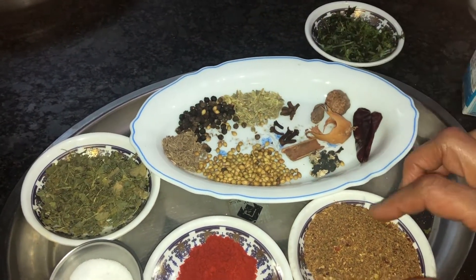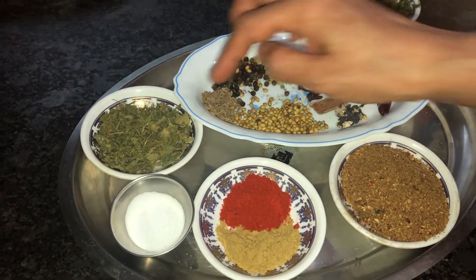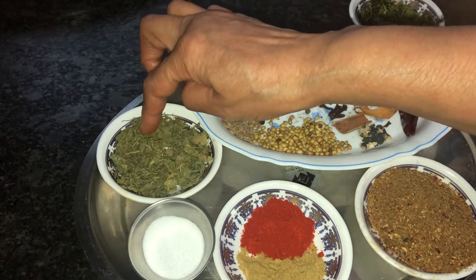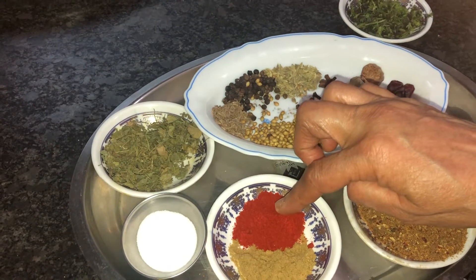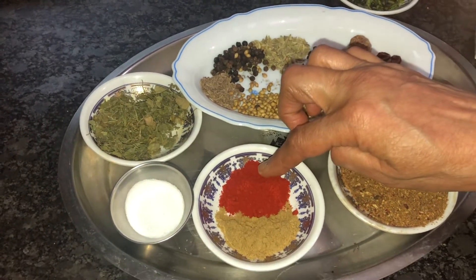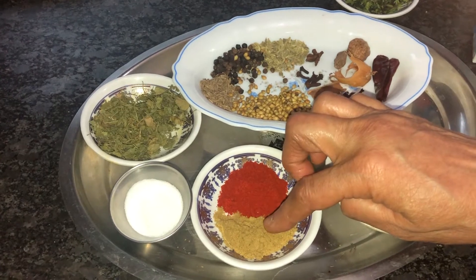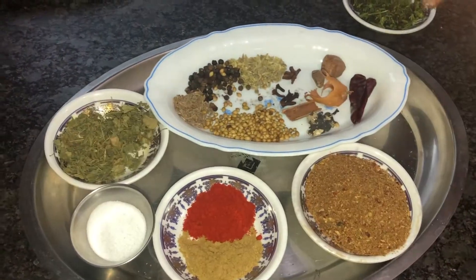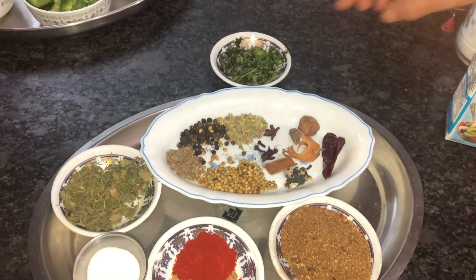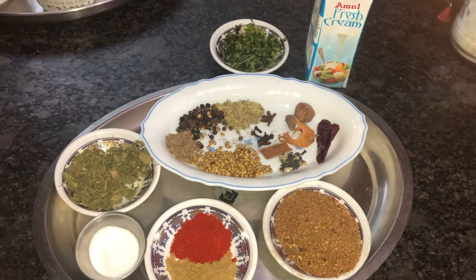I've also taken one tablespoon of kasuri methi, one teaspoon of Kashmiri chili powder, one teaspoon of coriander powder, and salt to taste. For garnishing, I've taken chopped coriander and fresh cream.